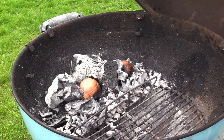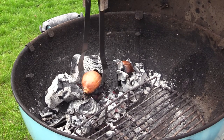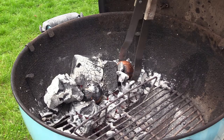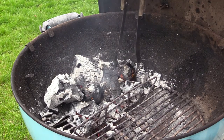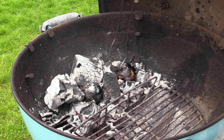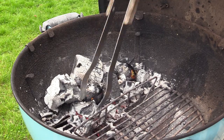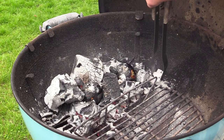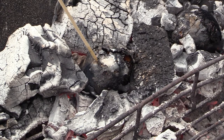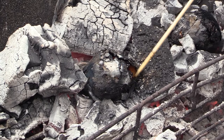The onions have been on for just about 10-15 minutes. I'm gonna flip them over. Nice and charred. These onions are gonna be exceptionally good, and the smell already coming from them is incredible. I'm gonna check for doneness — yeah, it's getting there. It's quite soft inside. You see the juices are bubbling out of it, so it's cooking.